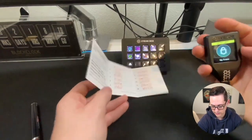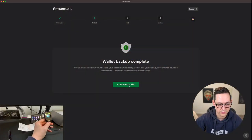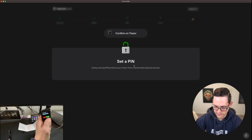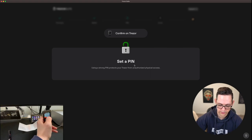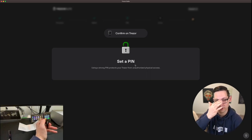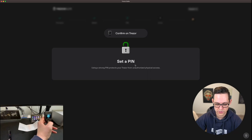Click on continue — it's going to tell us that we have not yet set a pin. We can click on 'Continue to pin' and then 'Set pin.' On the device it's asking if we really want to set a pin, and yes we do. I'm going to do just 1-2-3-4 and then re-enter it — the numbers scramble position every time you reload the screen. Obviously you should set a more secure pin than 1-2-3-4, but this is just for demonstration purposes. Now we've set our pin and we'll click on continue.